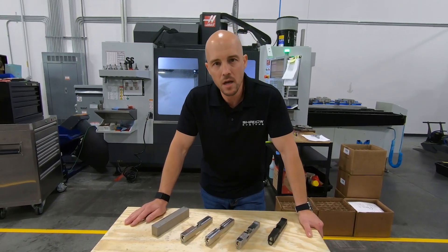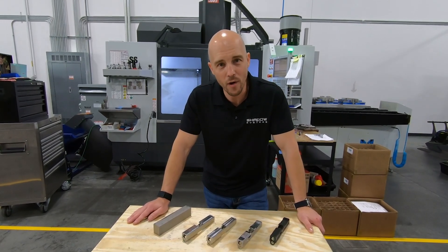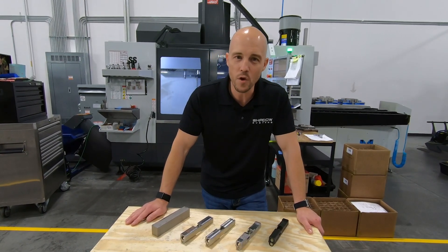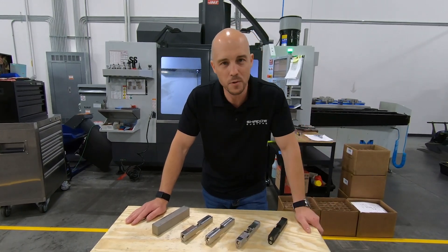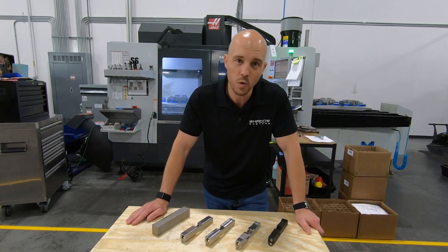But there are some modest improvements in weight and function, like I mentioned. I hope that was interesting. We'll try to do a few more Technical Tuesdays out here in the shop so you can see a little more of it. And until then, I guess we'll see you next Tuesday.